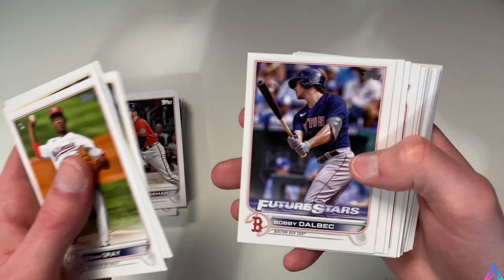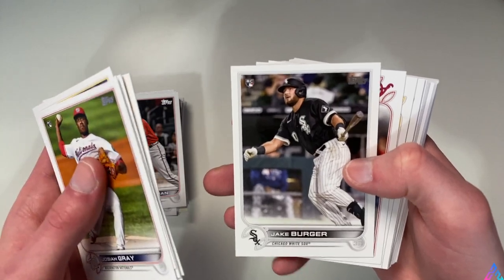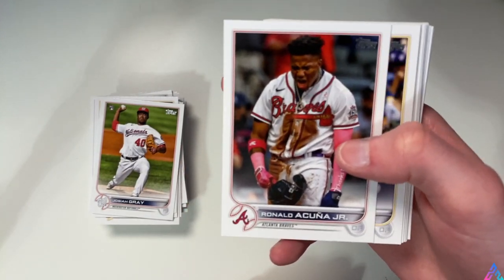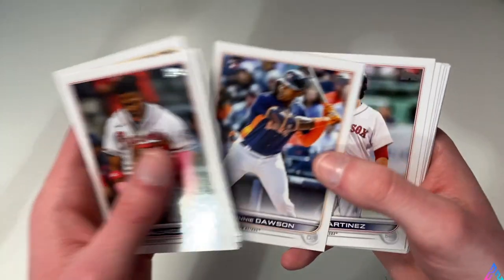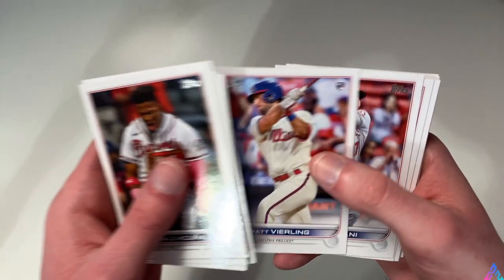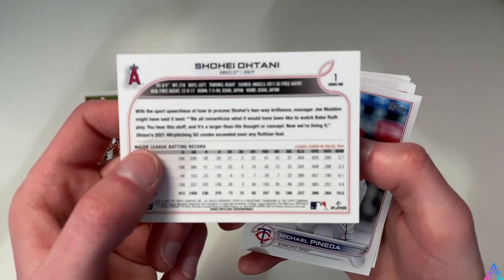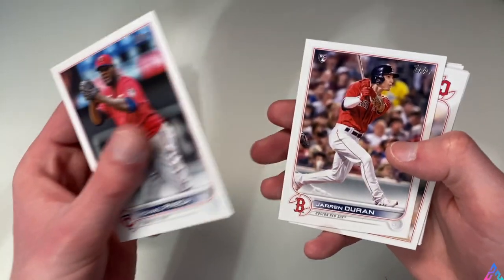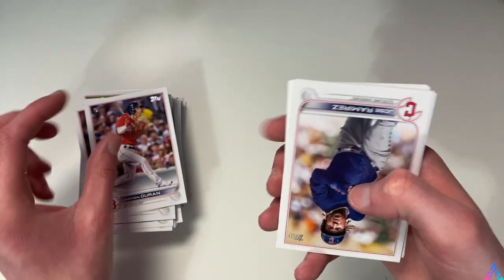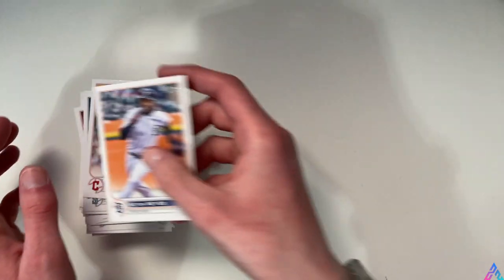Liam Hendricks - shout out to the White Sox. Bobby Dalbec - that's a great future stars card. Omar Narvaez - shout out White Sox legend. Ronald Acuna Jr., who's rehabbing his ACL injury. There were some clips on Twitter of him taking some batting practice, and good for him for being back sooner than I personally would have expected. Shohei Ohtani - card number one in the series, obviously the cover athlete, as well as the cover athlete of MLB The Show 22. Always nice to snag a Shohei Ohtani card.